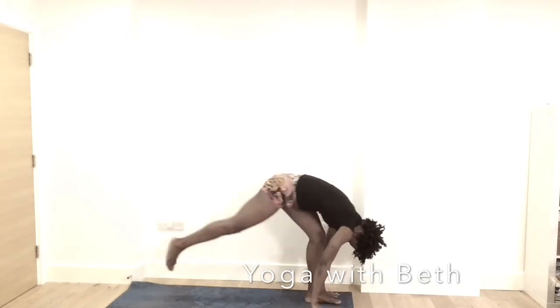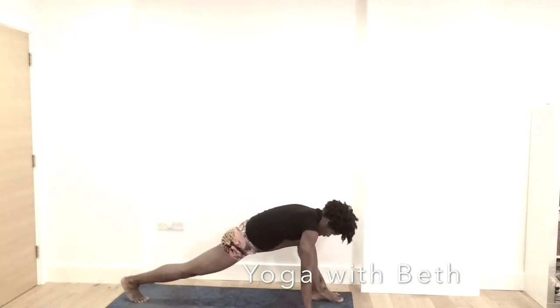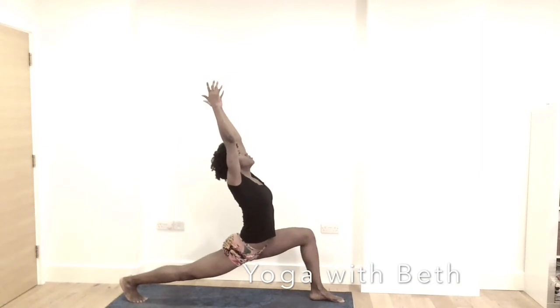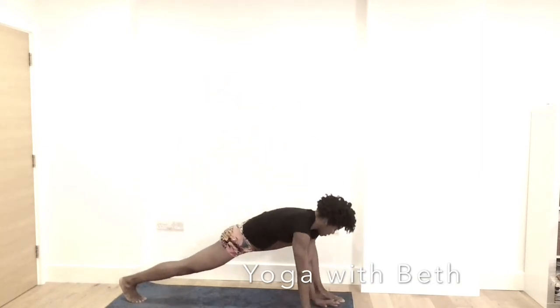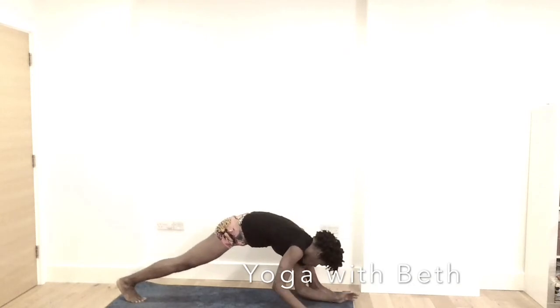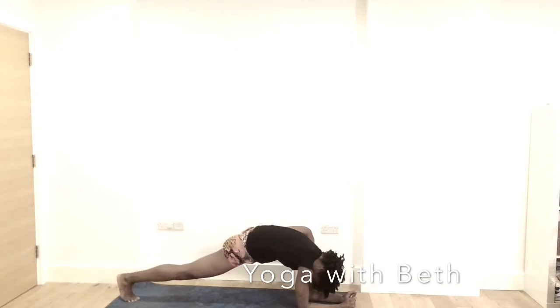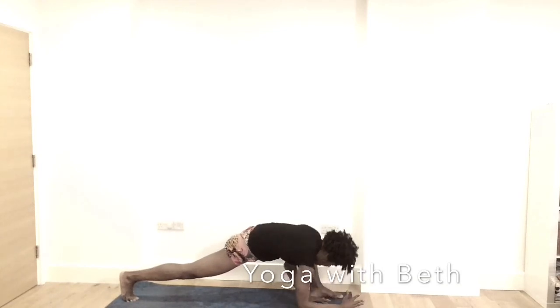Step the right leg back, coming into runner's lunge. Inhale, hands reach up. Exhale, the hands inside the left leg, coming into forearm on the mat. You can drop your right knee if it's too much for you, lifting it up every so often — lizard pose. Breathe the pose. Working to lower your right leg closer to the mat and bend the left knee. Forearm to the mat. Inhale, come back into the hands.